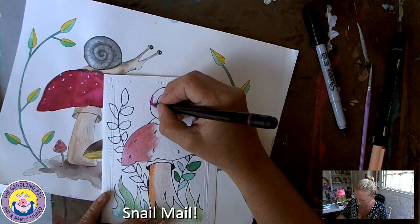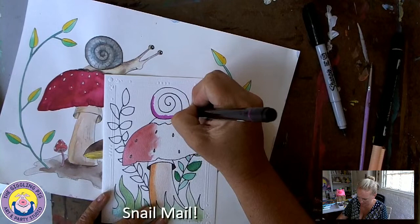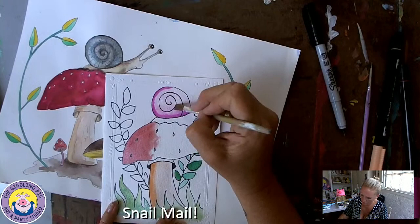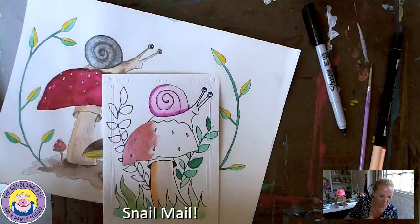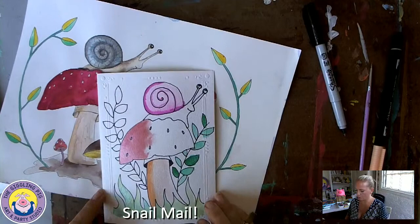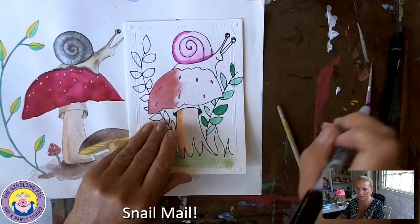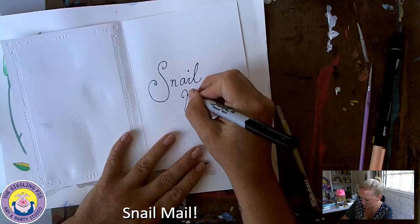I'm going to do a little bit more on my snail - I'm going to give him a fuchsia, kind of pink shell, just for fun, and spread that out with some water. When you're done, you could open your piece of paper or your card and write something special to someone if you wanted. I'm just going to write 'snail mail' - just like that.